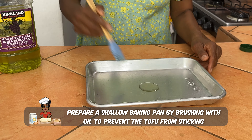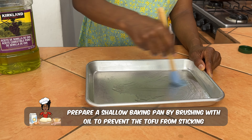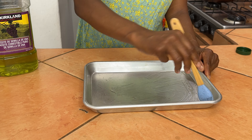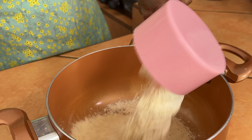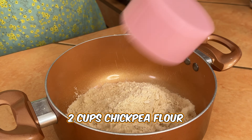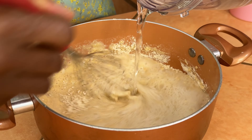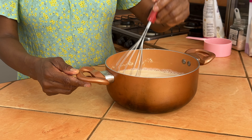But most of all it is delicious. Before you start the recipe, be sure to oil a shallow pan so that your tofu doesn't stick. To a pot we're going to add two cups of chickpea flour and three cups of water, and we're going to whisk that to make sure we don't have any lumps.